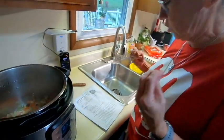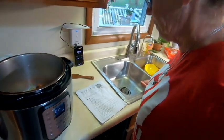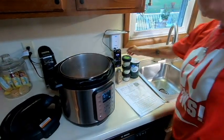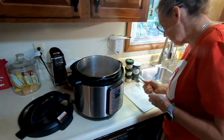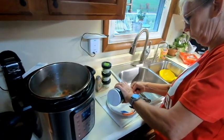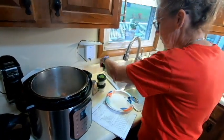With about 30 seconds left on the timer, it's time to season: a teaspoon of salt, one teaspoon of thyme, a tablespoon of parsley, and oregano. Jenny measures precisely over a plate rather than guessing, whereas Jim would have just dumped it in and eyeballed it.